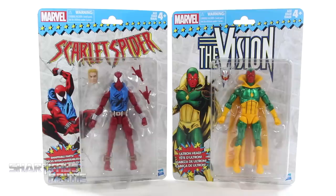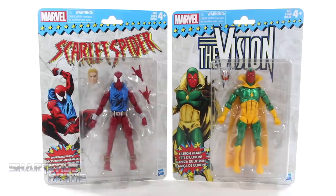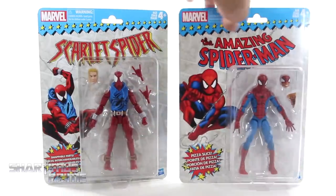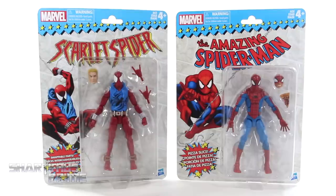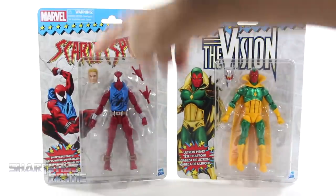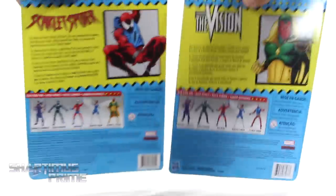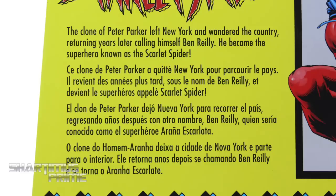For the other characters from the Vintage Collection, it doesn't weird me out seeing them with this classic Marvel Super Heroes packaging, but for the Scarlet Spider, I think it's a little bit weird. I wanted to do a comparison, just show off the Amazing Spider-Man right over there — you gotta see the two of those side by side. It says Ultron Head included with this one, and then we get the Ben Reilly head sculpt that says swappable parts, and we get the interchangeable hands. And on the back, you can see a read-up for the Scarlet Spider.